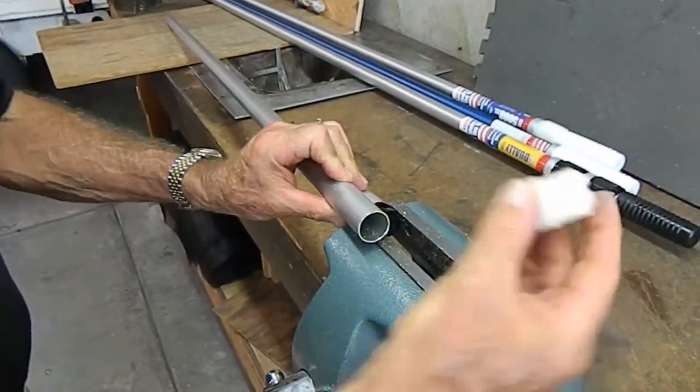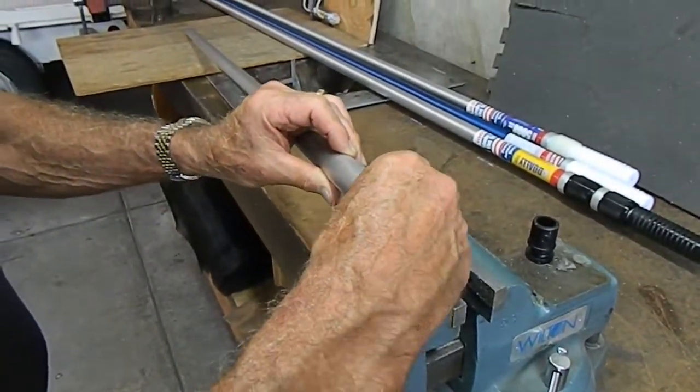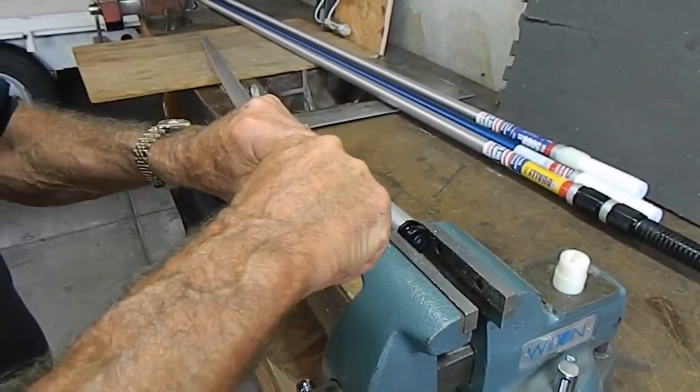You'll then take either the nick lock assembly and start it into the pole, or in this case we're showing you the 505 — get it started into the pole.